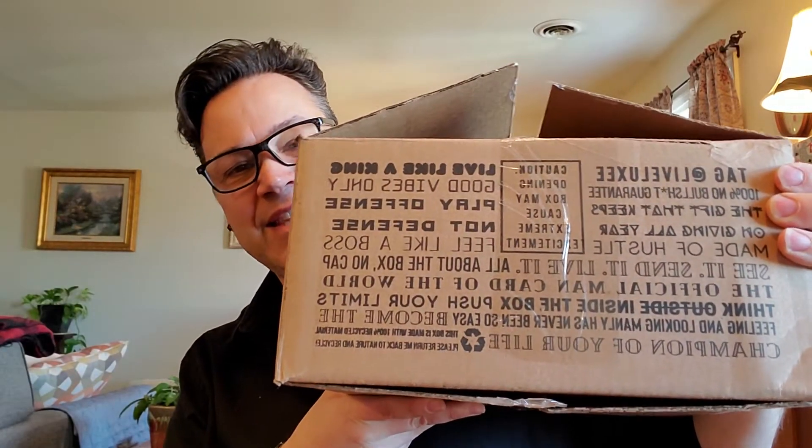Now that's one side of it, but here is the other side. I just want to read some of these messages to you: '100% no bull dung guaranteed.' 'The gift that keeps giving all year.' 'Made of hustle. See it. Send it. Live it.' 'The official man card of the world.' 'Think inside the box.' 'Push your limits.' 'Feel and look manly has never been so easy.' 'Become the champion of your life.'